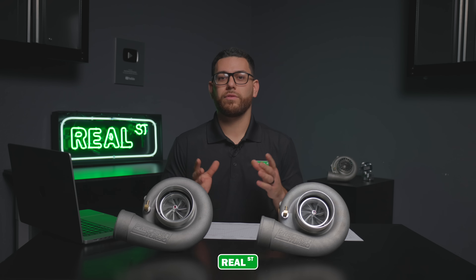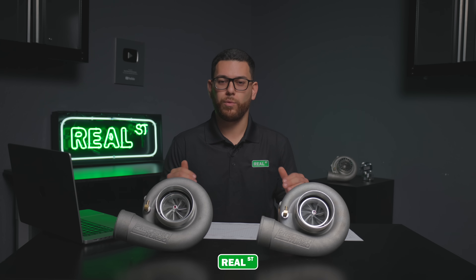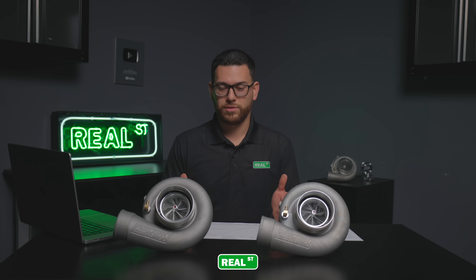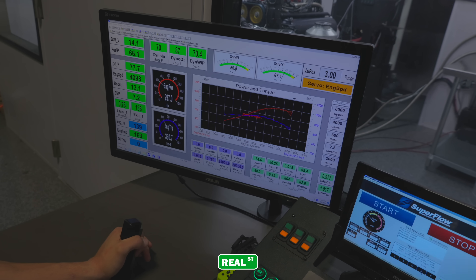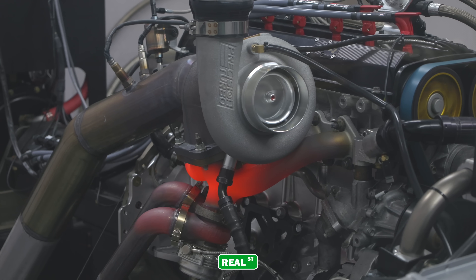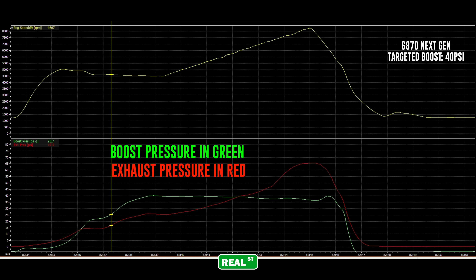Now that we have the data in front of us from both of those runs, there are two points to touch on. First, this is not the peak power that this turbo is capable of making — we wanted to run these turbos at a safe efficiency range that's able to duplicate the data time and time again for clean results. Second, the graph you're looking at is an engine dyno graph, not to be confused with a classic chassis dyno graph. On this test, we're targeting 40 psi to start and letting the turbocharger reach its efficiency point where back pressure overpowers the boost it's making. At redline, the Gen 2 tapers down to 34 psi of boost where back pressure is at 55 psi. The next-gen, in comparison, keeps 37 psi of boost even at 61 pounds of back pressure.